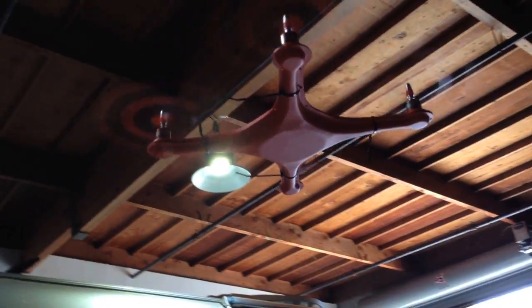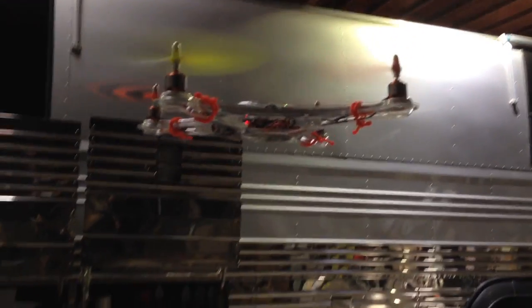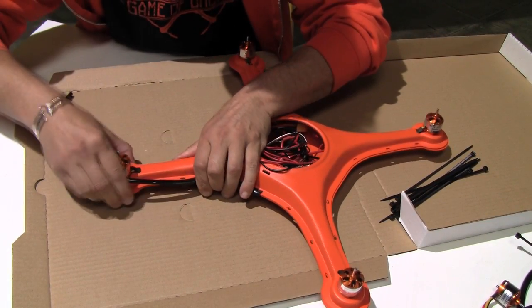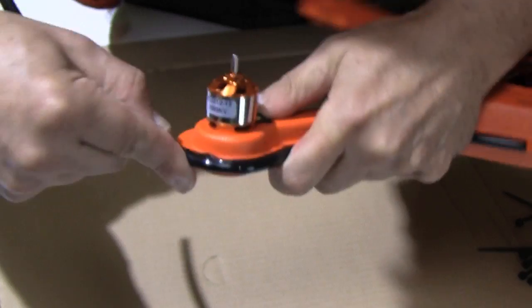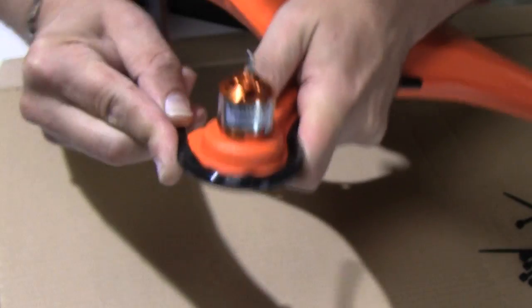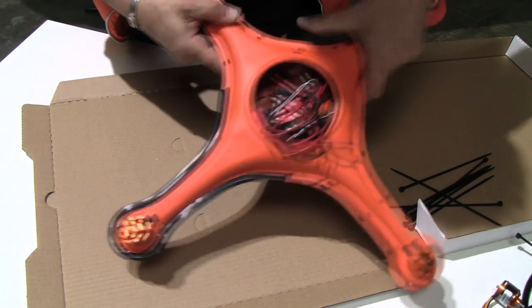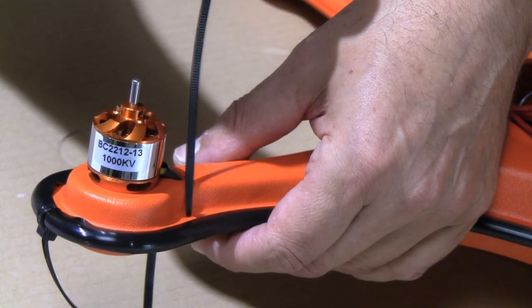Now that your electronics are installed and tested, and you've ensured that your motors are spinning in the proper direction, it's time to assemble the airframe using the hardware that we've provided in the kit. Starting in the middle of the airframe, pinch the two pieces of the clamshell together. Using the clamping action of the gasket, work your way around one of the arms until that gasket is entirely on the airframe, making sure that the flange is completely covered by the gasket.